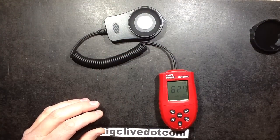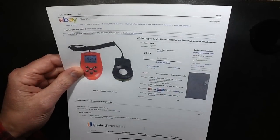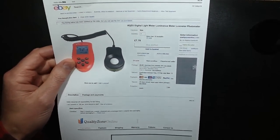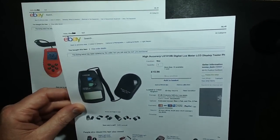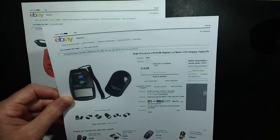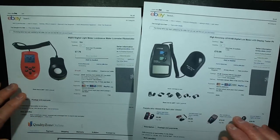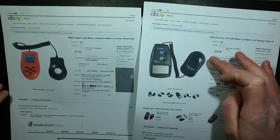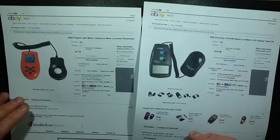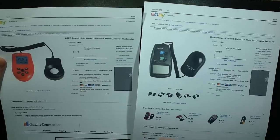This one came from Quality Zone Online and it took about a month to come through. The other one I ordered within the UK from TomTop - TomTopDeals - and it said it was being shipped in the UK, and it was. It came through very quickly. Neither of these was really expensive, hence the very odd result.